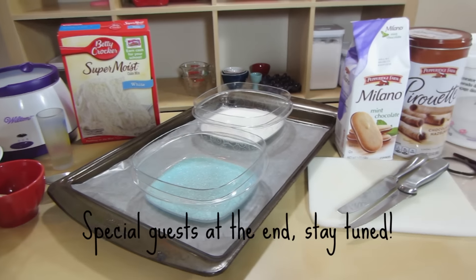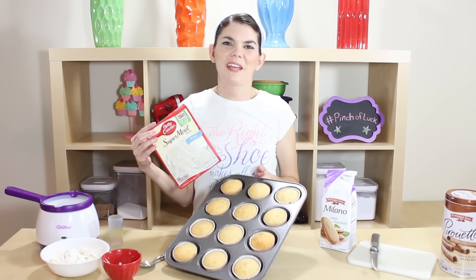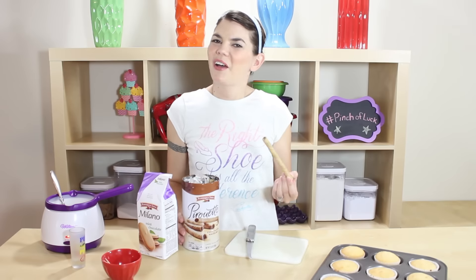All of the ingredients and tools we will be using will be down in the description below. I've already pre-made my cupcakes with just a little white cake, so you can go ahead and do this or make your own recipe. First, we want to start melting down our white chocolate melts.